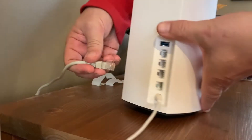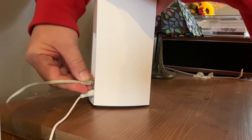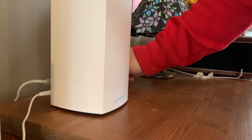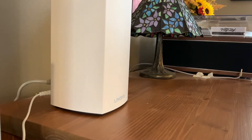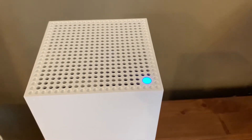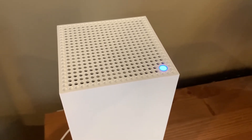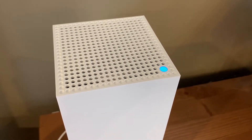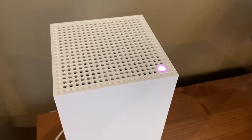To set the system up, you pick one of the nodes to be the primary — it doesn't matter which one, they're all the same — and connect it to your internet gateway with an Ethernet cable. You want to make sure that's a Cat 5e cable at minimum, or Cat 6 to be safe. Linksys does provide an Ethernet cable in the box, so the best move is to use that one. You want to avoid the situation where the cable slows down your internet connection, which could happen if you're replacing an old router and use the existing Ethernet cable attached to the internet gateway.